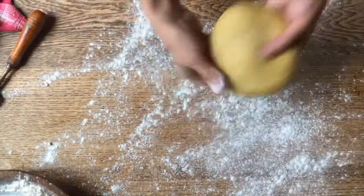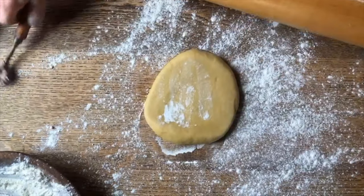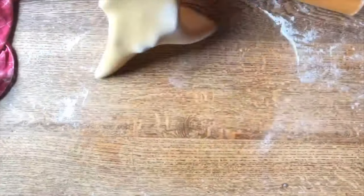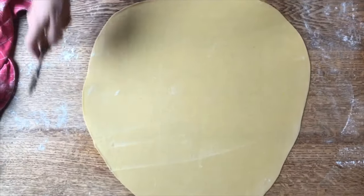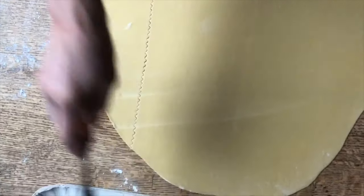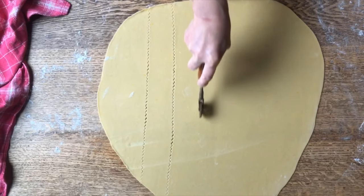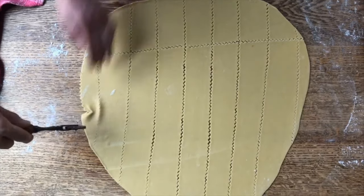We're going to dust our work surface and then with a rolling pin we're going to roll it out very, very thin. If the dough ever resists and kind of wants to spring back, just give it a minute or so of rest. And now we're going to start to cut our cenci. They're called all kinds of different names in different parts of Italy. We're just going to cut them across this way and these are going to be our little rags.